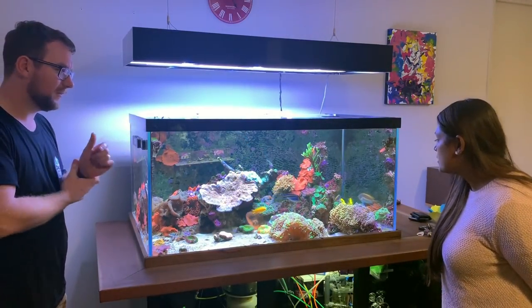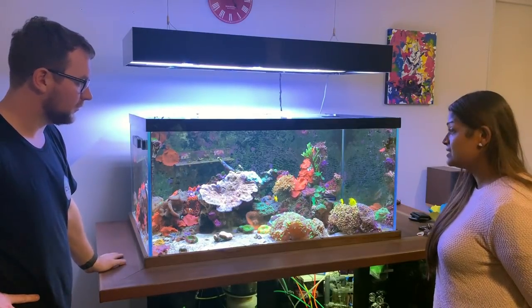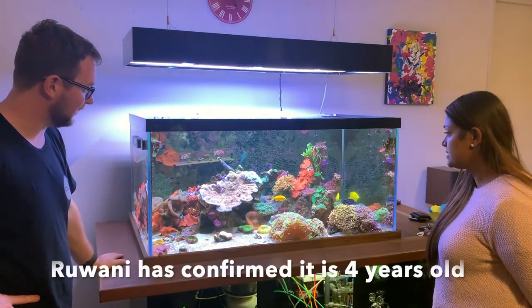How long has this tank been running? About six years now.